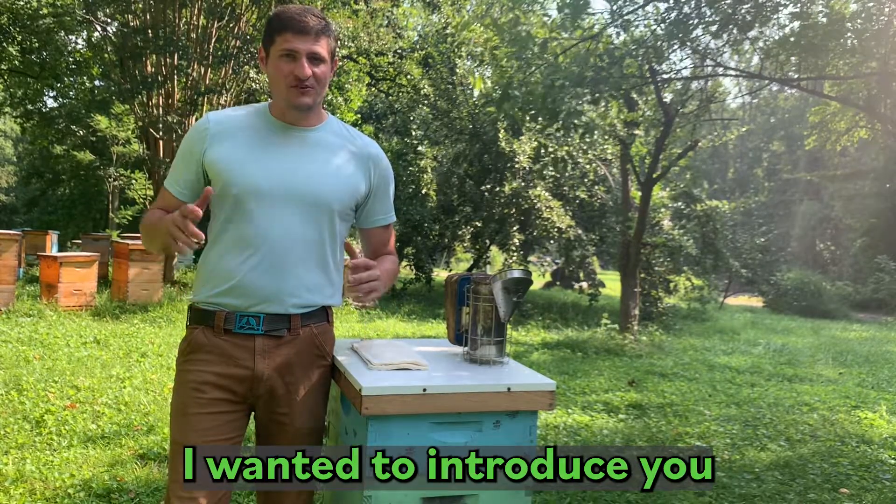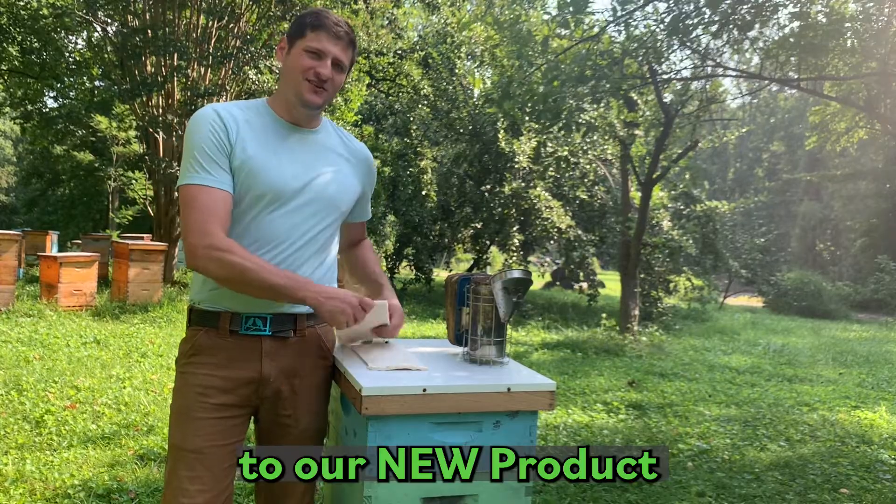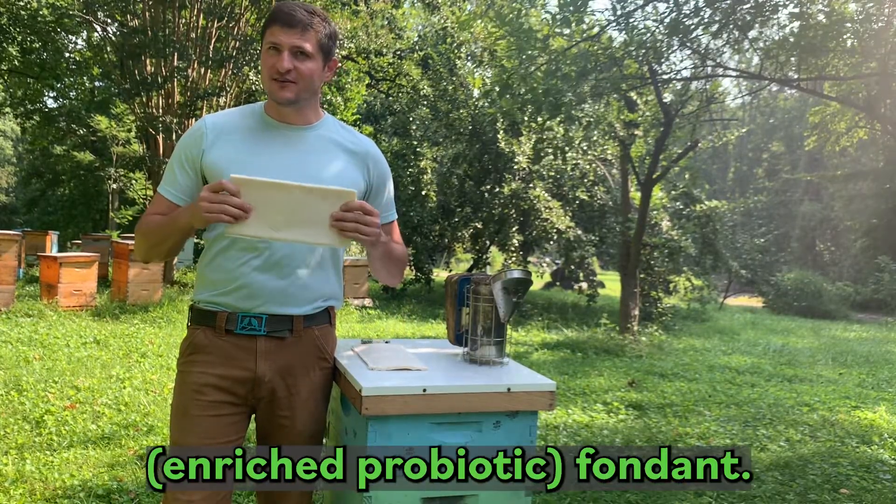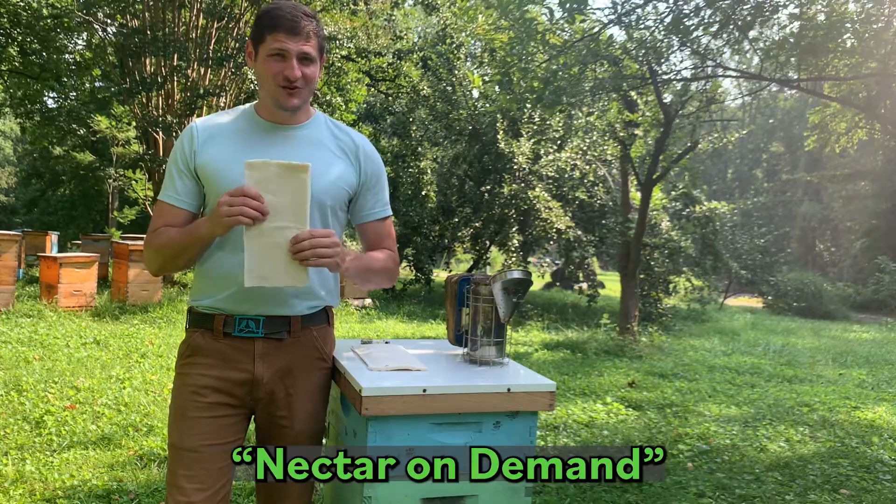Hey, it's John Turpin here and I wanted to introduce you to our new product, Superfuel. Superfuel is a fondant. It's essentially nectar on demand.